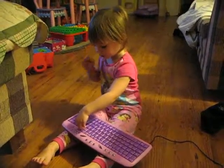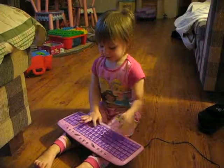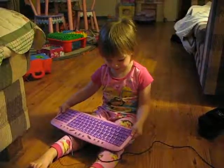Yeah? So what do you have there? What is that? Is it my pinkie reboard? That's pretty good.